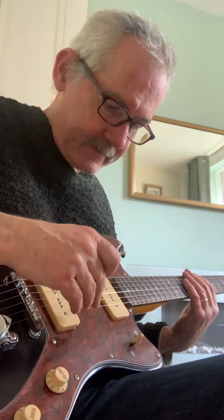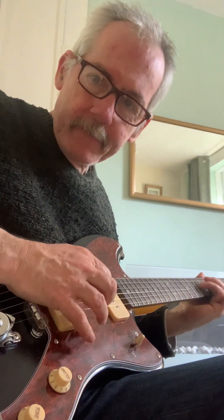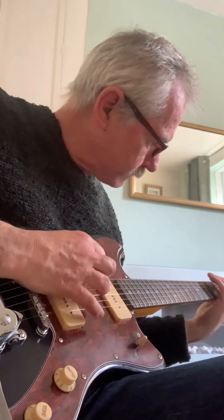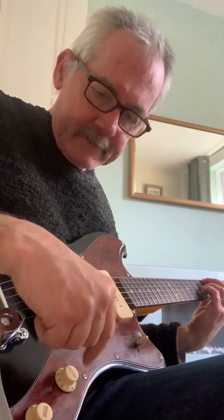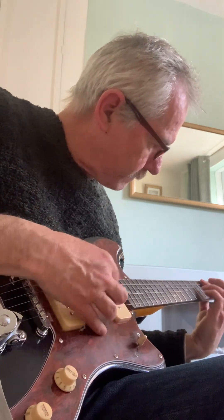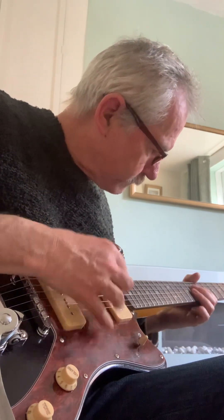I attribute that versatility to the pickups. I've got the guitar in the central position so that both pickups are being utilized. Even with it slightly dirty on the amp it's got quite a rich sound, and it's quite jazzy.